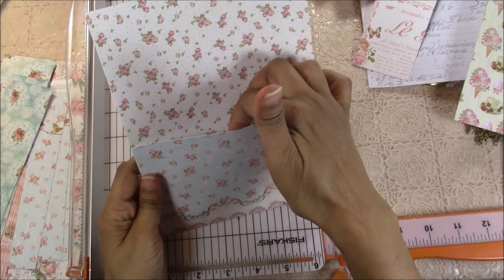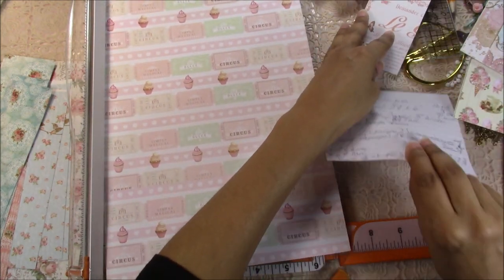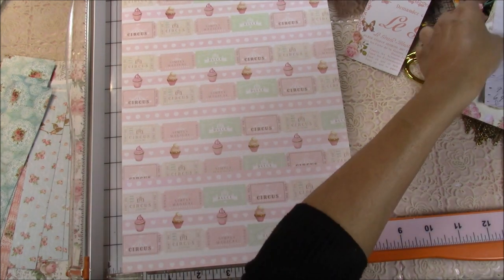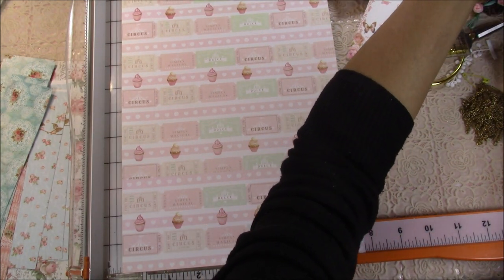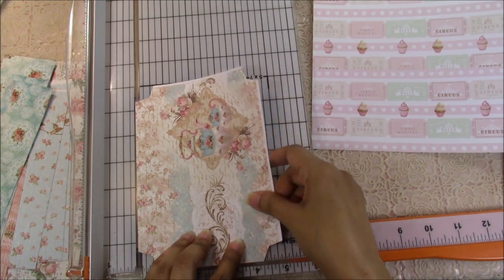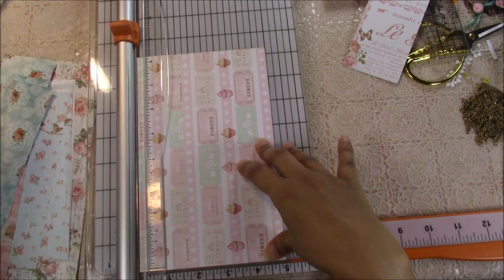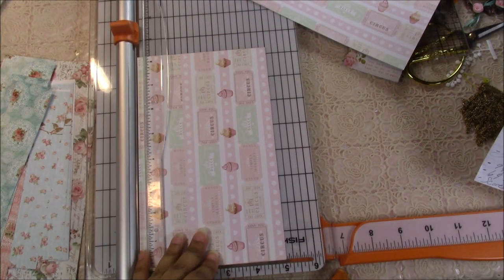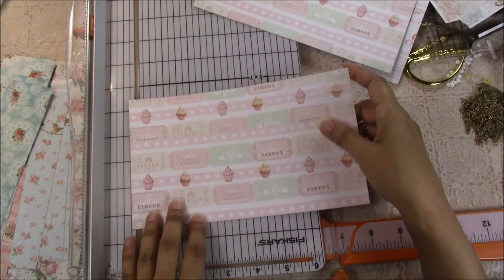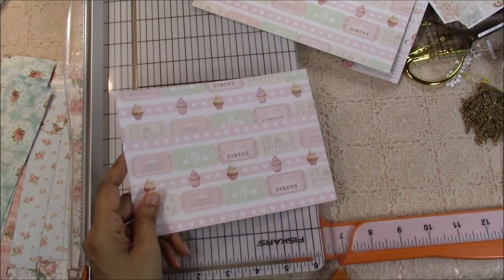Now we're going to make the pocket. The pocket measures five inches tall by seven inches wide. We're going to do the scoring after all the cutting, because this piece gets scored on all the corners. I like the top to have a smoother edge as opposed to a sharp edge, so I decided to do scoring lines on all four sides. We'll do that after all the cutting is done.